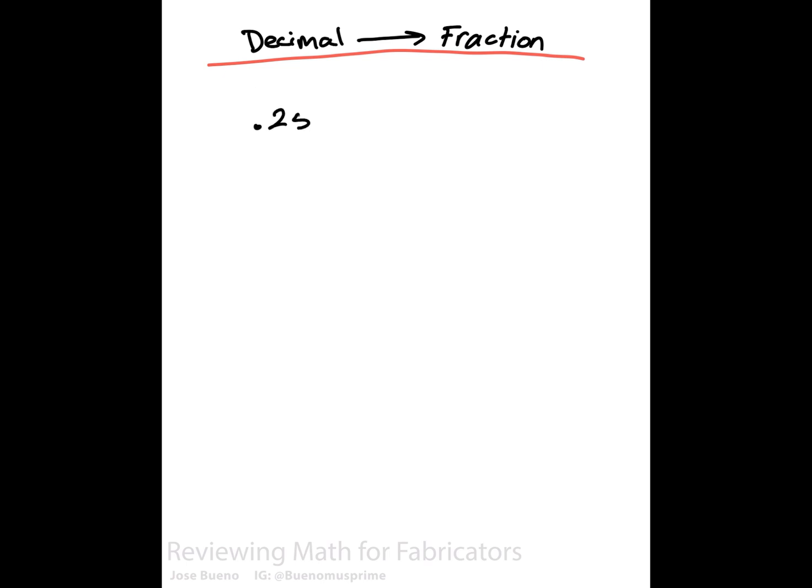Now we're going to do quite the opposite — take a decimal given as part of an inch and convert it back into a fraction. Just like before, I'll give you three decimals often used in industry: point-two-five, point-five-zero, and point-seven-five. Anyone with experience will tell you that point-two-five is the same as one-fourth, point-five is the same as one-half, and point-seven-five is the same as three-quarters. But how do we know that for sure?